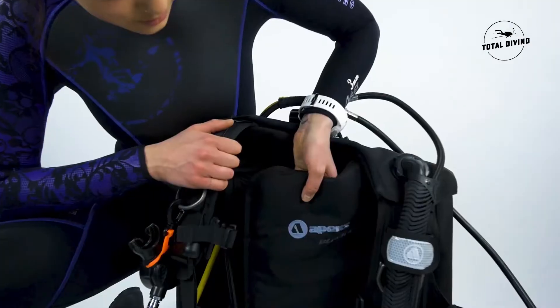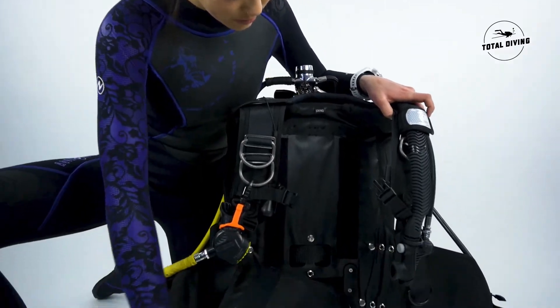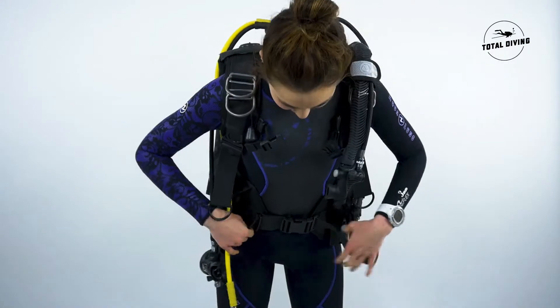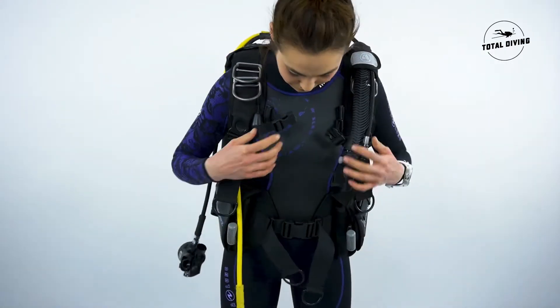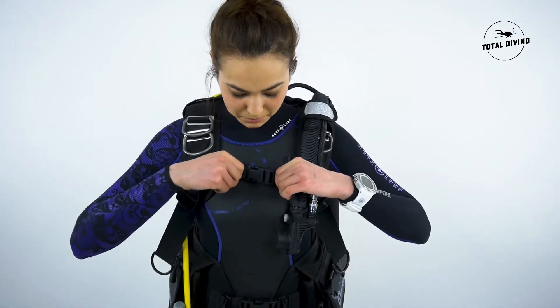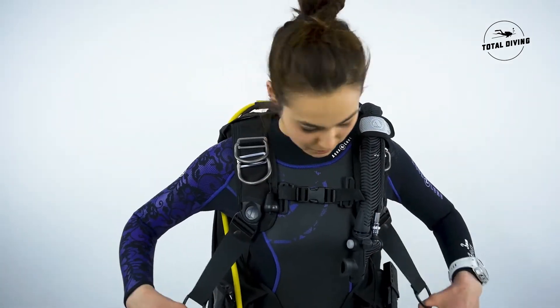It has a soft back pad that is very comfortable, and combined with the Rapture harness system it makes it a very comfortable BCD. The Rapture harness system distributes evenly the weight of your tank and weights between your shoulders and your hips, making it super comfortable even when standing straight up.